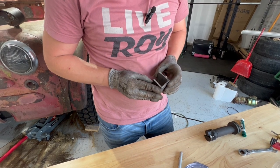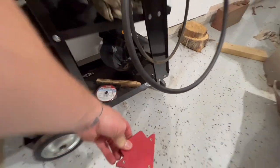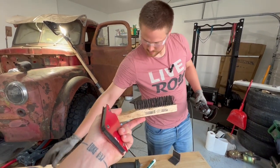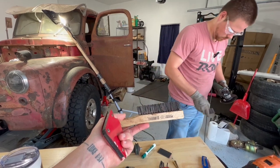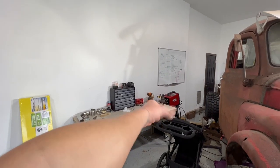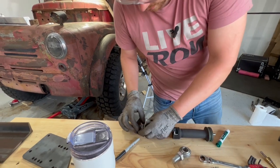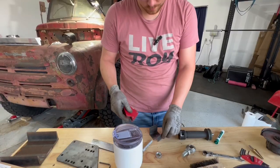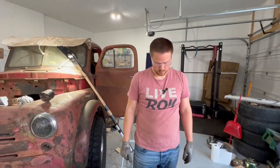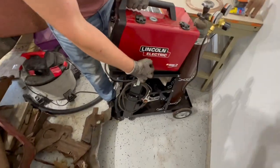Do I put it there or do I put it there? Oh, I definitely have to cut this one shorter. I have a couple things pretty good. Remember I wanted to put this just as wide as this thing? I just might have to tack that in there. How's that? I need to cut this though.